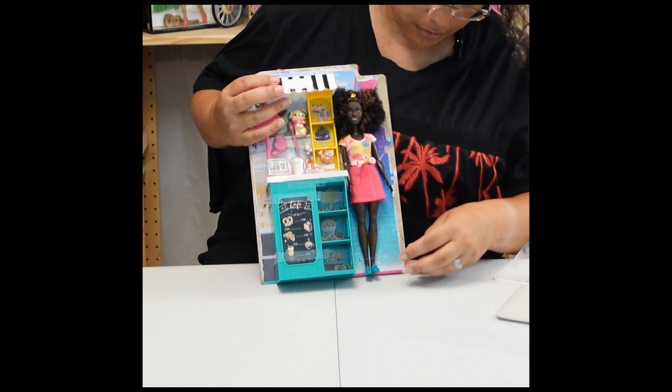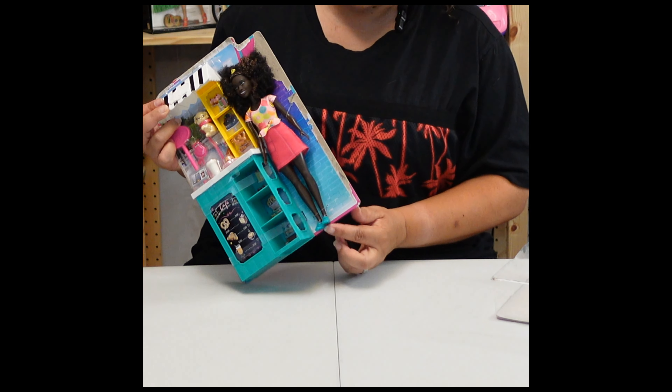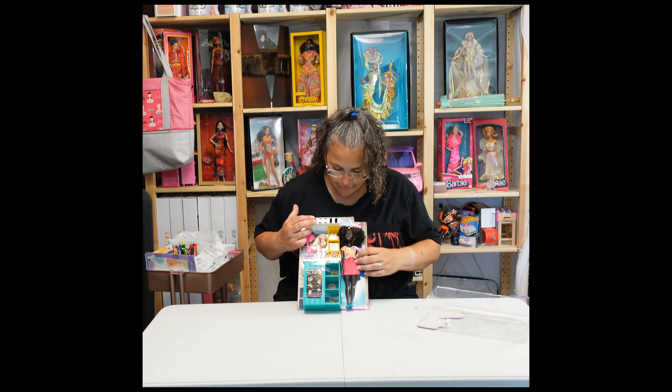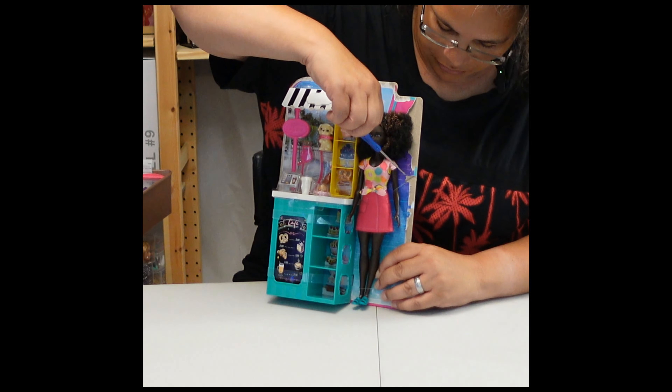Oh wow, okay, that's cute. She's got little sandals on - I'm used to tennis shoes. Those are adorable. I love the floofy hair. I have floofy hair too. Got some pretzels. Let's just keep opening. Let's free the doll.